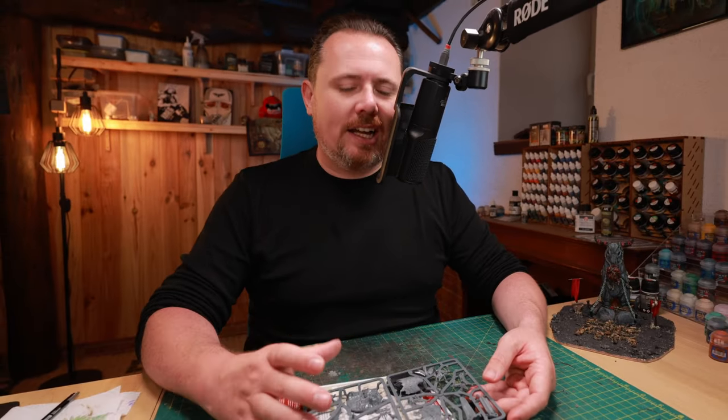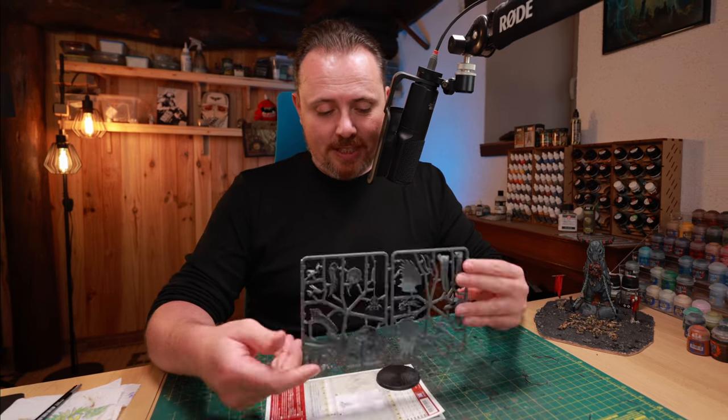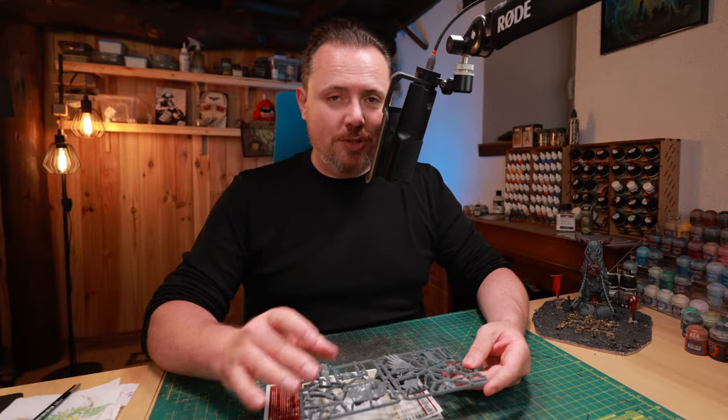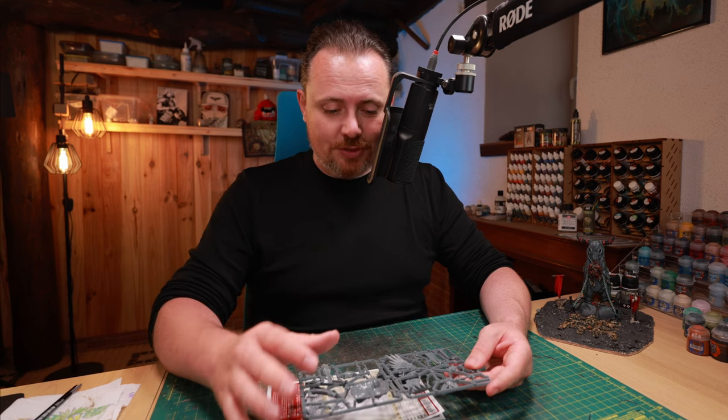First of all, the wings — they stand out and they are fantastic. The way they are on the sprue, they're just completely detached from the body. You just have these little knobs here on the back that you use to glue them on. That's amazing, really good news. Also good news if you want to make another kitbash where you really want these nice feathery wings.